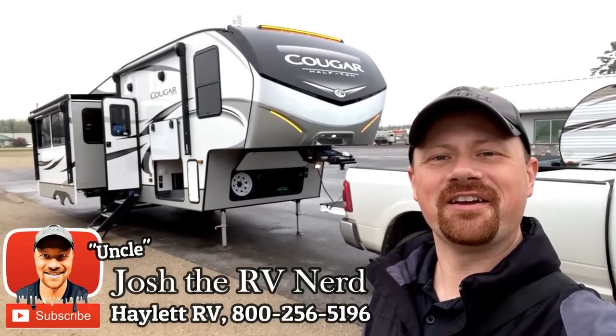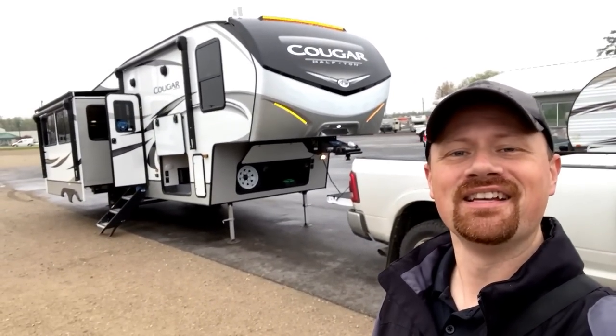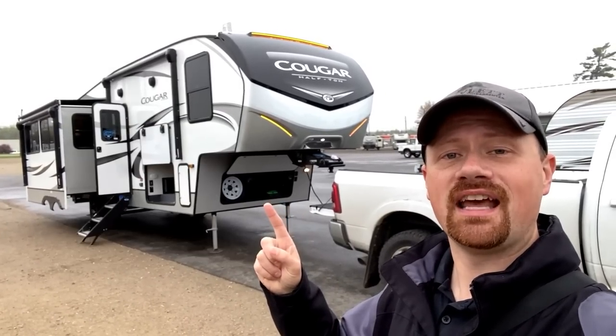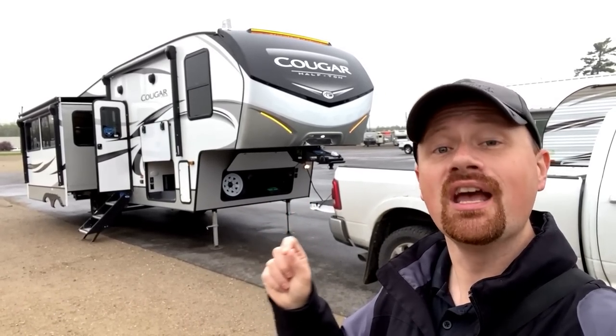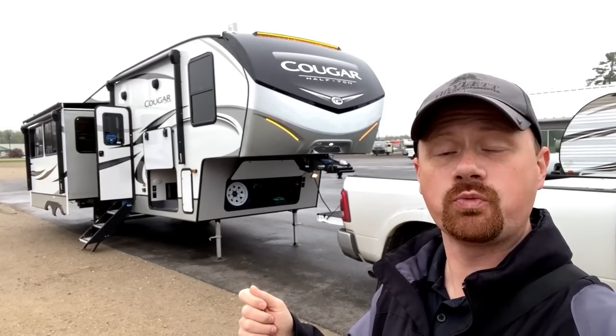Hey everybody, Josh the RV Nerd here from Haylett RV of Coldwater, Michigan, and I've got a question for you. You down with OTG? Camping off the grid. That's what I want to focus on today: the Keystone Cougar OTG prep package and their actual off-the-grid solar package with inverter.